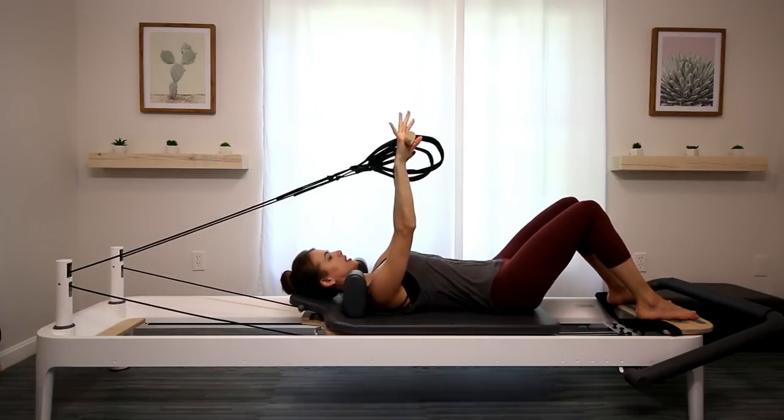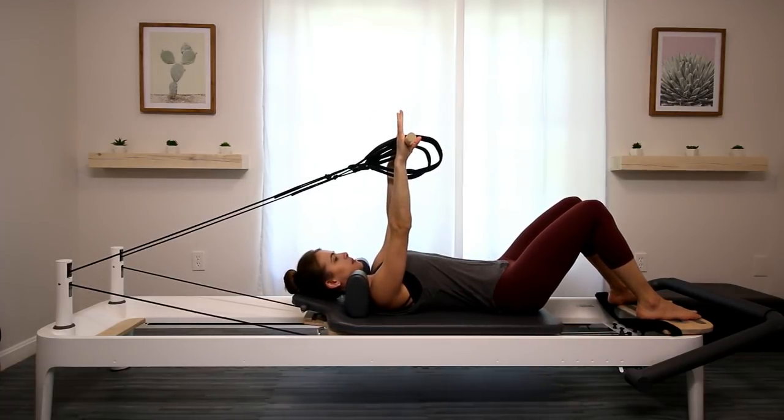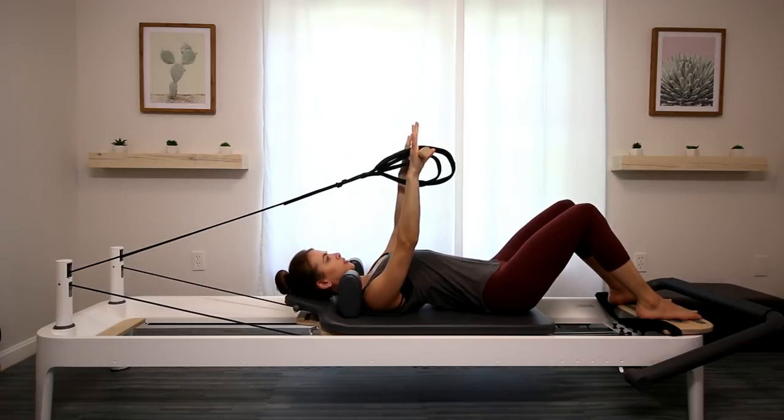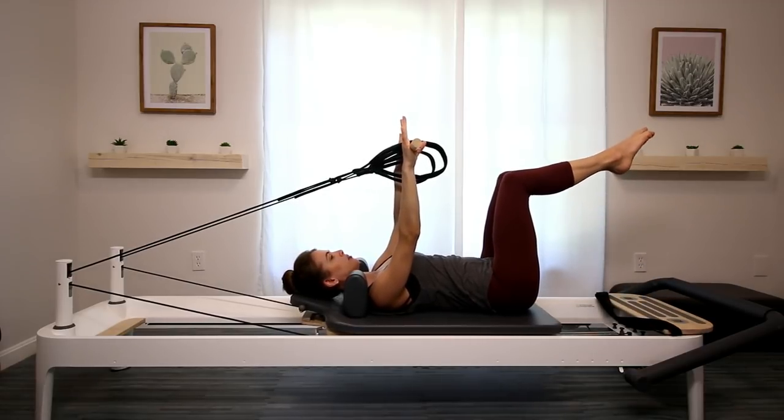Push into those hands so the hands go slightly below those shoulders. Find your neutral spine, make sure you're not tucking. Nice and neutral, slide your shoulders away from the shoulder blocks. Scoop the belly in and close your upper ribs — never let those ribs flare out. Always keep them closed. Legs to table top.